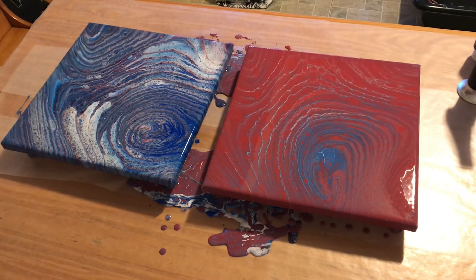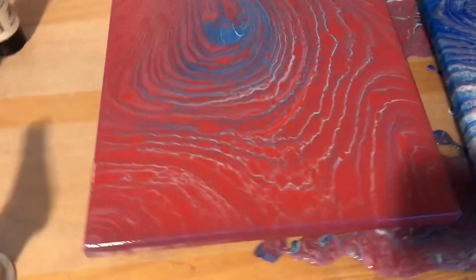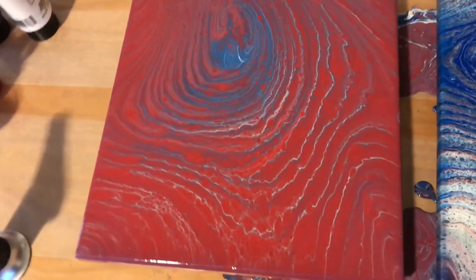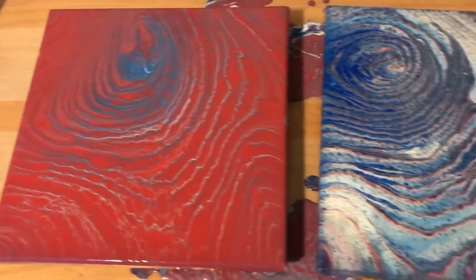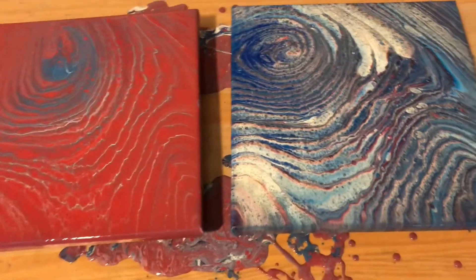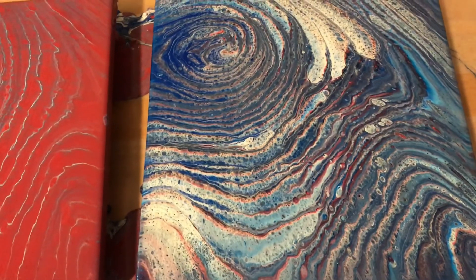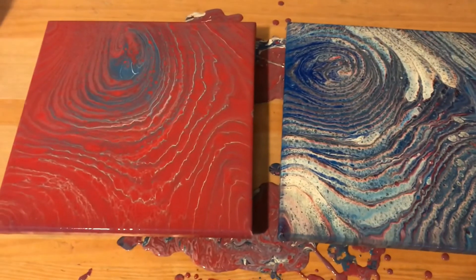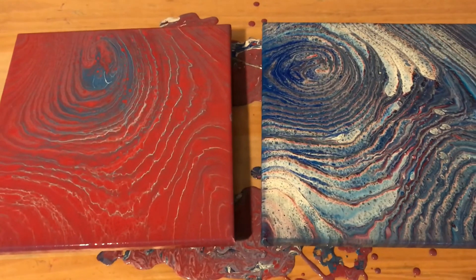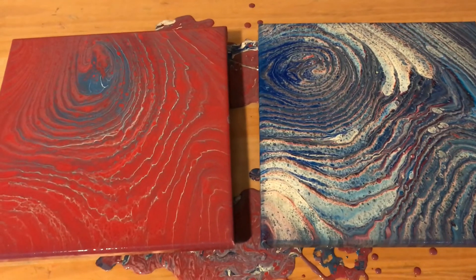Really interesting results. Here is with the DecoArt, Apple Barrel, and Artist Loft Flow Acrylic, and this is with all Liquitex Basics. I just don't know how to explain that — maybe somebody has a better word — but it's so weird that I used the same amount of paints and one had red take over and one had blue take over.